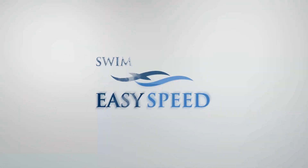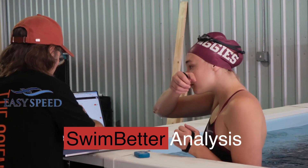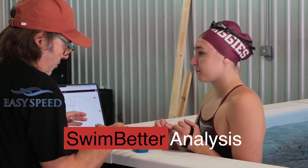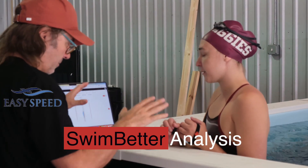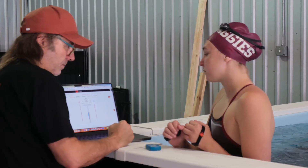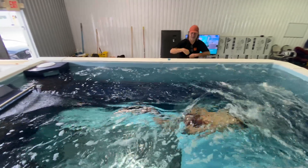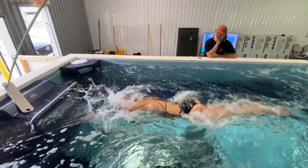Welcome to another edition of Swim Easy Speed. Today we're going to look at — I had the CEO of Eolab, they make this new swim sensor called the Swim Better, and he came in and demoed the sensor with Joy Field, who was a former U.S. national team member in swimming in the 800 free. We went through the whole thing, and here it is — you can listen in and see what they're talking about.